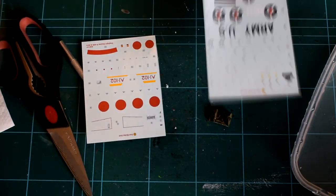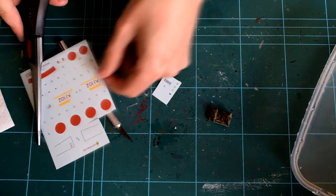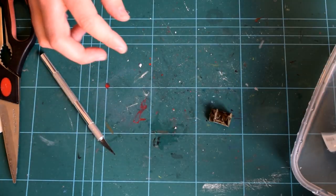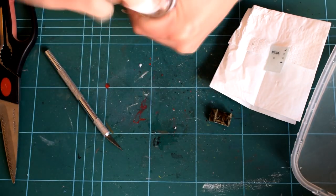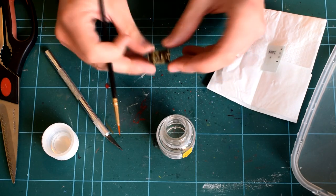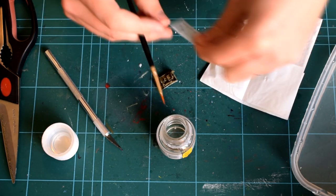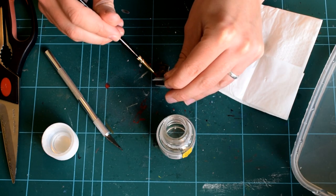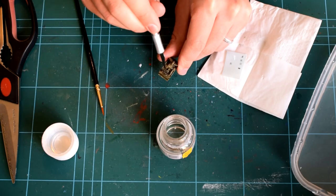Having completed this step, I then cut out the decals for the control panel inside the cockpit. It was then soaked in warm water, which enables it to slide off the backing paper, and it can then be positioned in the correct place on the relevant plastic component. I'm using Humbrol Decalfix here in order to help the decals stick to the relevant plastic components. I go into more detail about decal application later, so stay tuned.